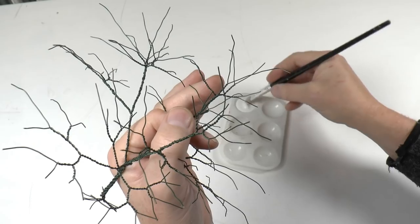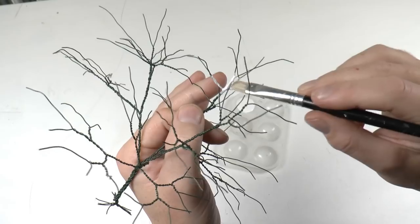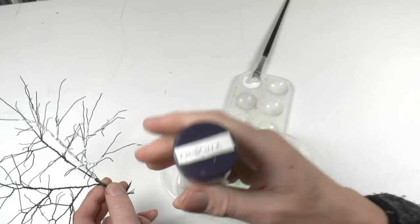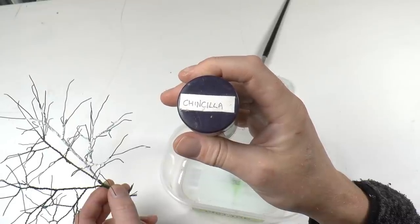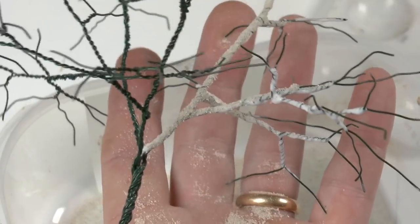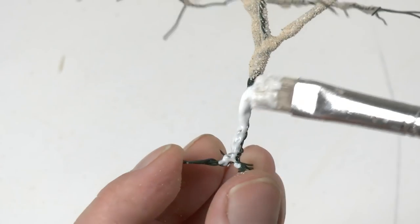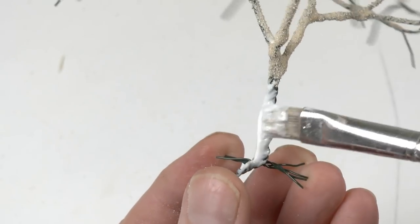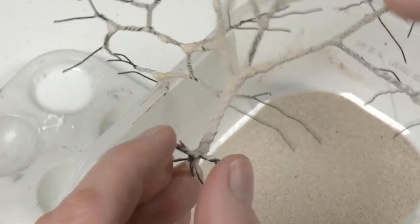I'm applying the glue to the tree with a stiff paintbrush and the process here is more like plastering than actually painting. I do a section at a time and then I'm adding chinchilla sand. This is a type of fine sand available in zoo shops. It's very low cost and I'm sprinkling it into the wet glue — that both gives a bit of structure but also prevents the glue from shrinking too much when it dries.